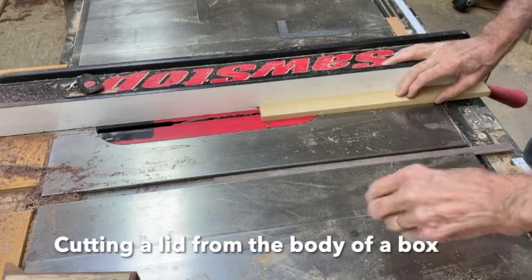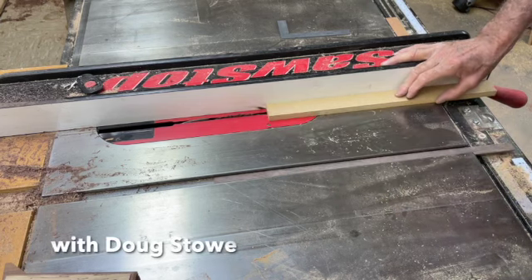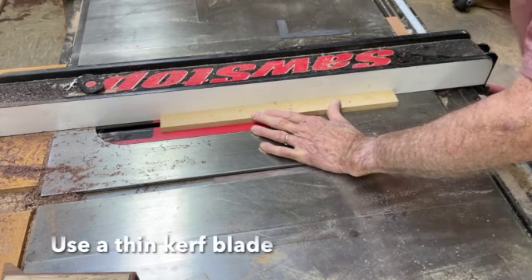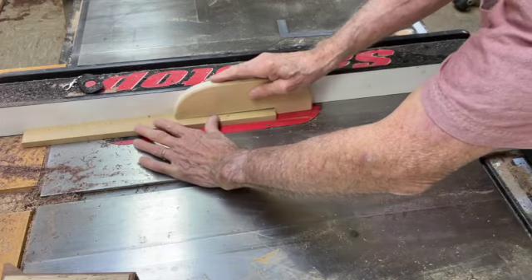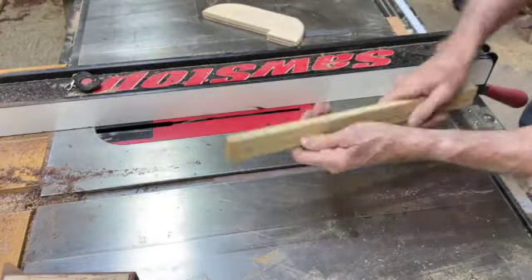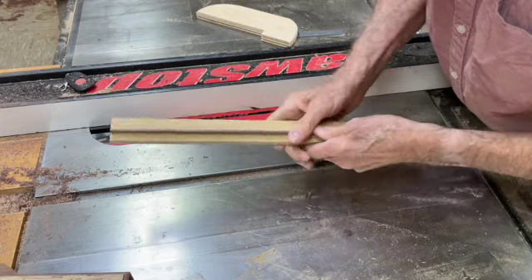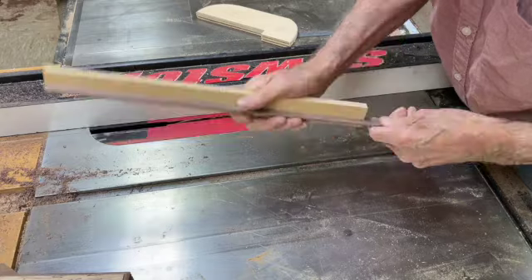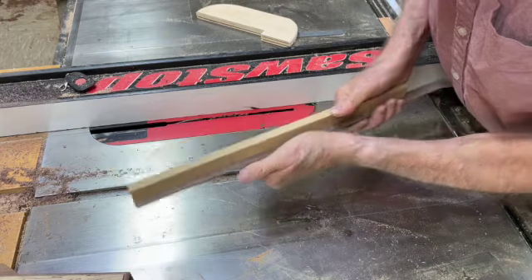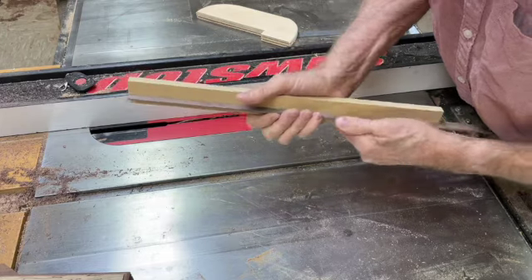I'm going to make a little jig for helping me cut the lid from the body of the box. I'm going to fit this little piece of wood in it — it doesn't have to be glued, it just needs to be friction tight. And this will be what I'll use for holding the parts of the box apart as the lid is cut from the body of the box.